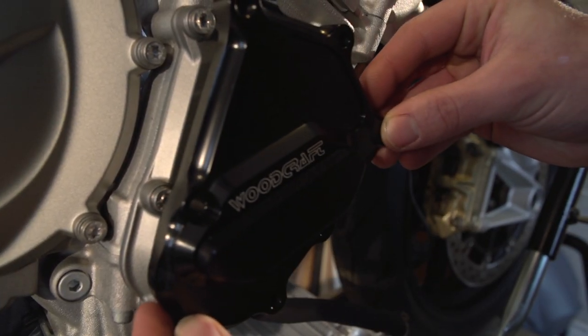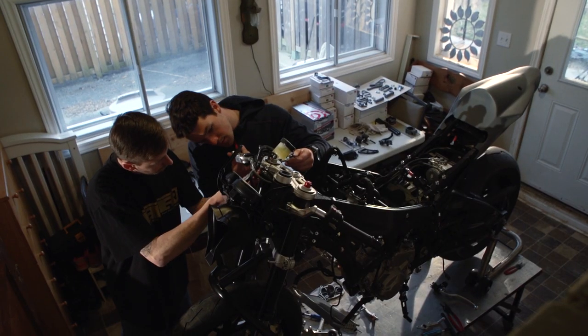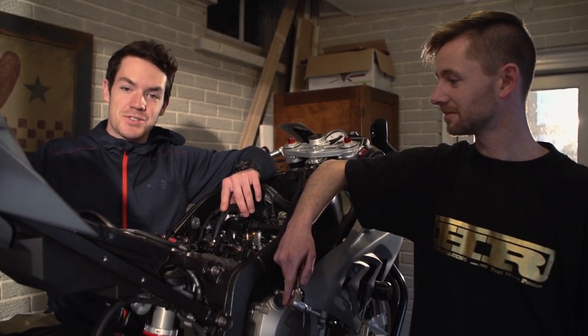All right, so it looks like we've got a bunch of our Woodcraft stuff in now, we test-fitted it on, we've got our rear sets and our engine covers, our Motion Pro Tools showed up, they worked out really well, going good so far, can't wait to swing my leg over the beast and get out to a track.